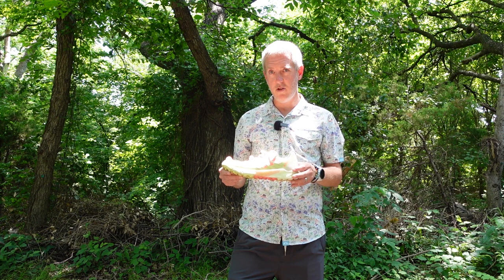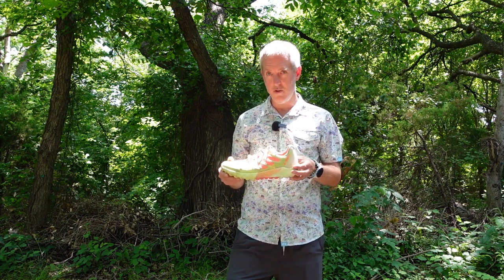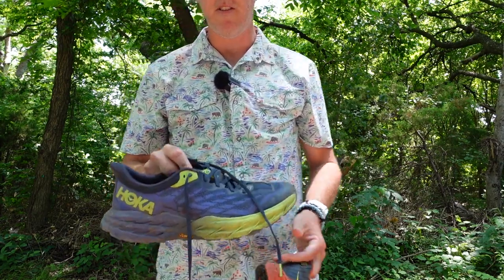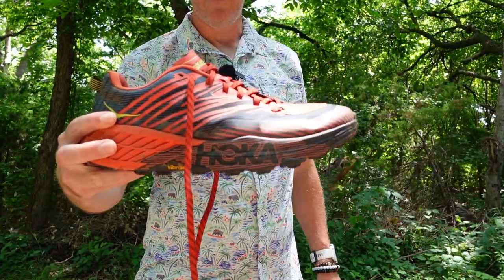I haven't run in a shoe that was as neutral as this before. Most of the shoes I've been running in were either max cushion or speed trail shoes. In the max cushion shoes, I'd roll my ankles three or four times on every run because I just couldn't feel the earth underneath me. Having this neutral shoe really helped — I didn't find myself rolling my ankles. Some of those other shoes that gave me those ankle challenges are this guy and this guy.